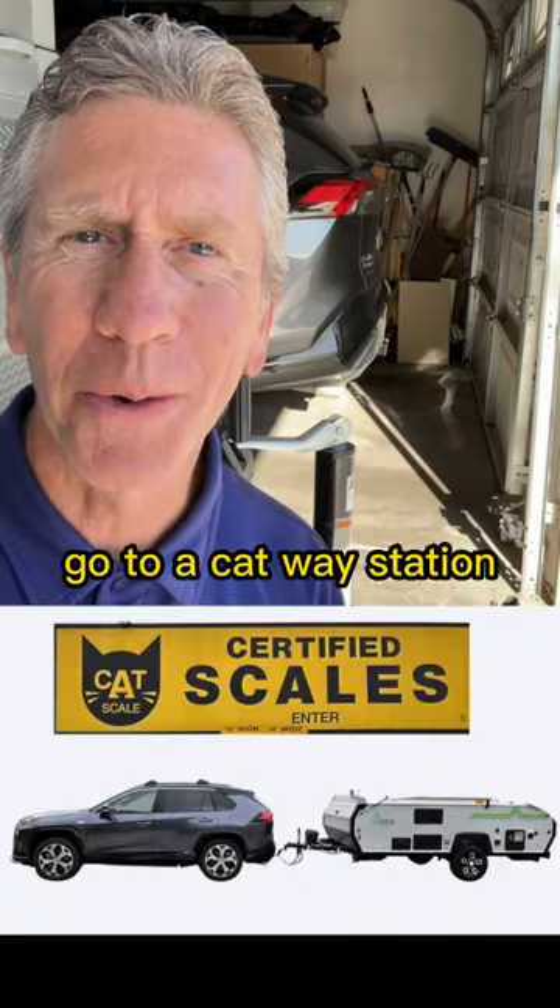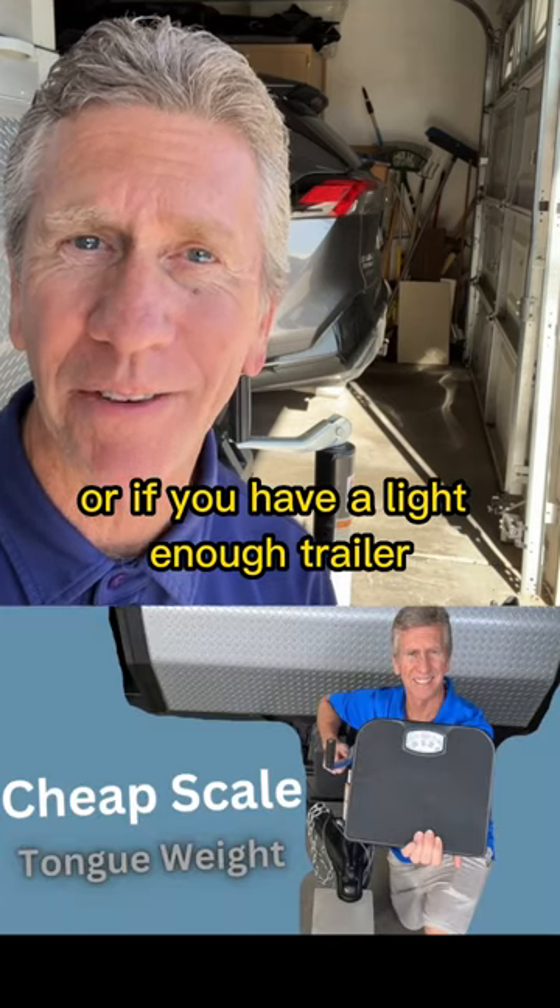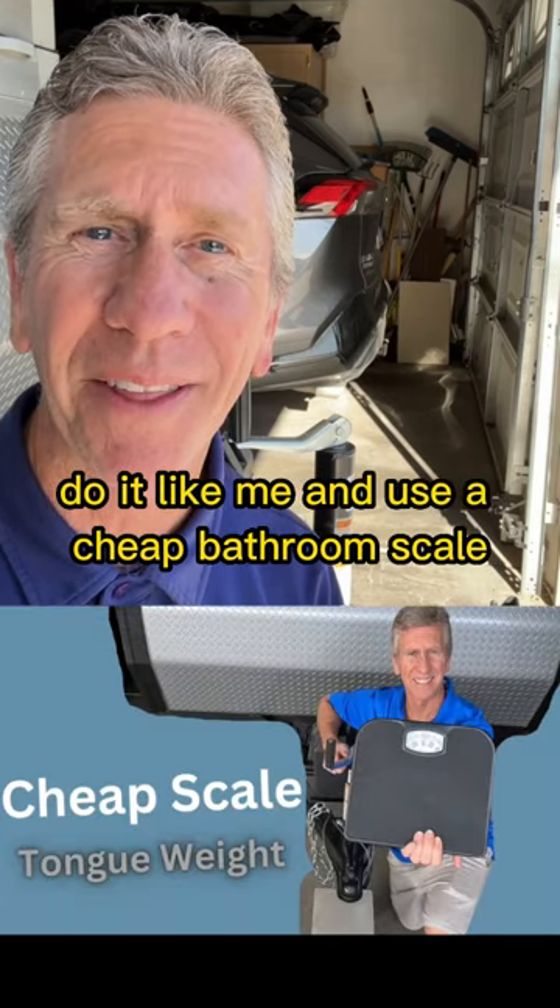You can buy a tongue weight scale, go to a CAT weigh station, or if you have a light enough trailer, do it like me and use a cheap bathroom scale.